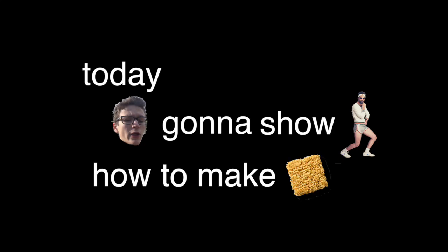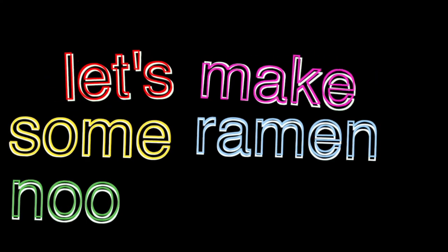This video is sponsored by ramen noodles dot gov. Today I'm gonna show you how to make ramen noodles in five easy steps. I think I've been watching too many Bill Wurtz videos. What's next on ramen noodles?